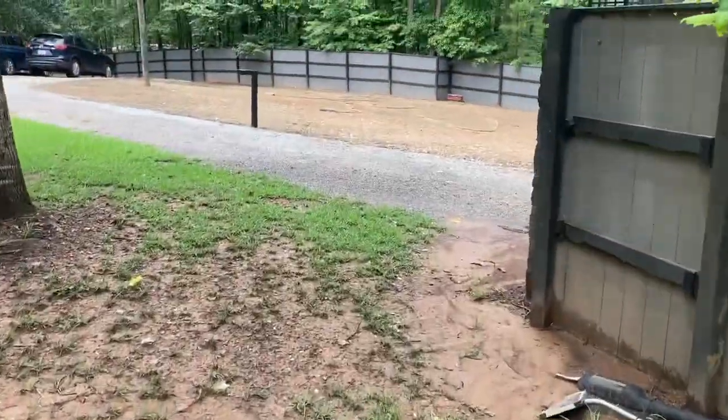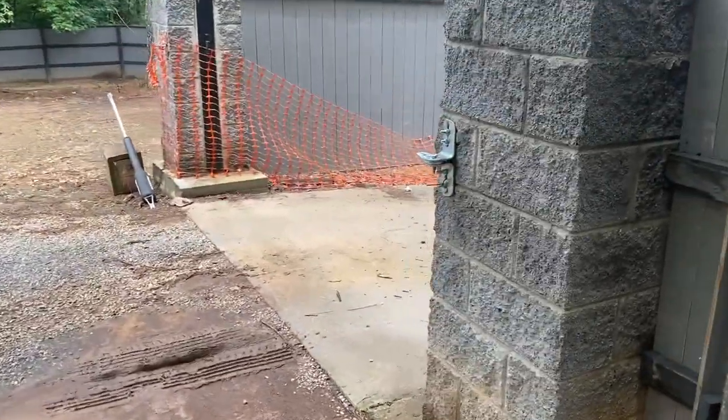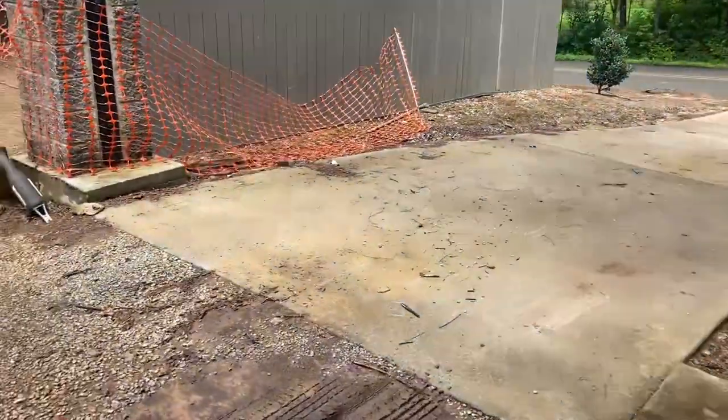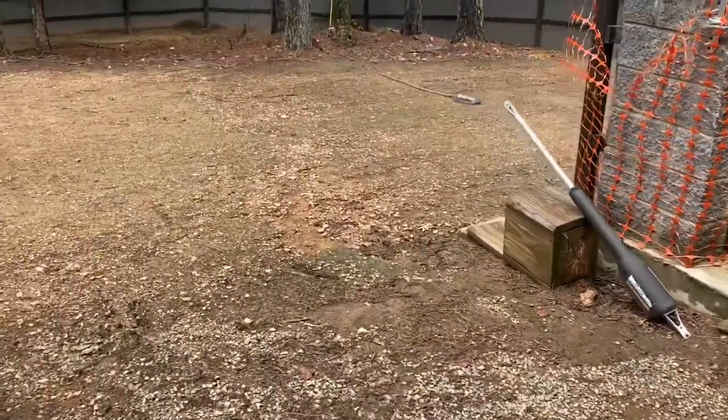We're going to walk right over here — this is basically back to the driveway. There's a construction fence right there that's acting as a temporary gate that I can just put up here to keep the dog in. It's not up right now.